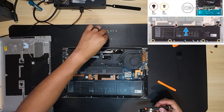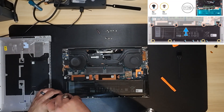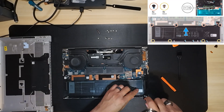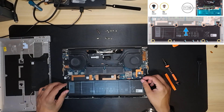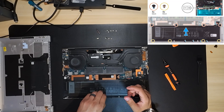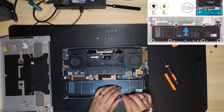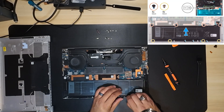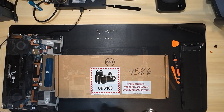Next is removing the battery from the computer. There are a total of eight screws holding down the battery: four screws are M2 by 4 and four screws are M2 by 3. After removing all eight screws, there are also four pieces of tape on the battery that hold a wire down, so I want to make sure I peel those off so there are no issues when removing the battery.